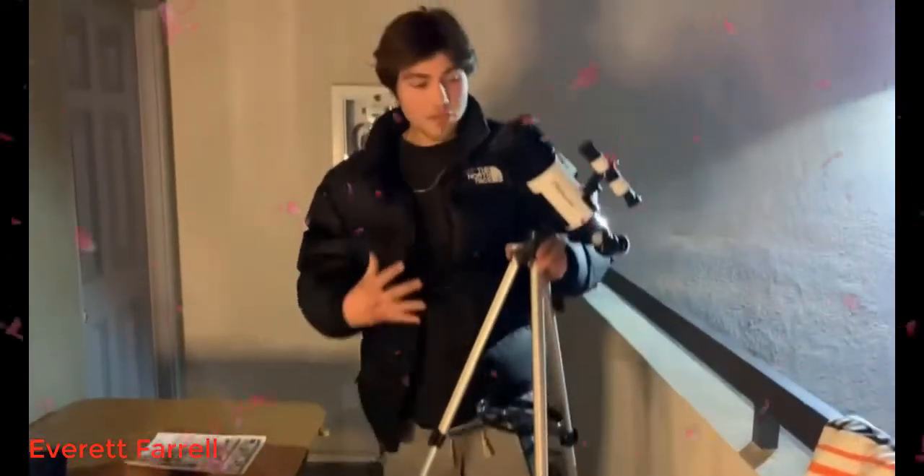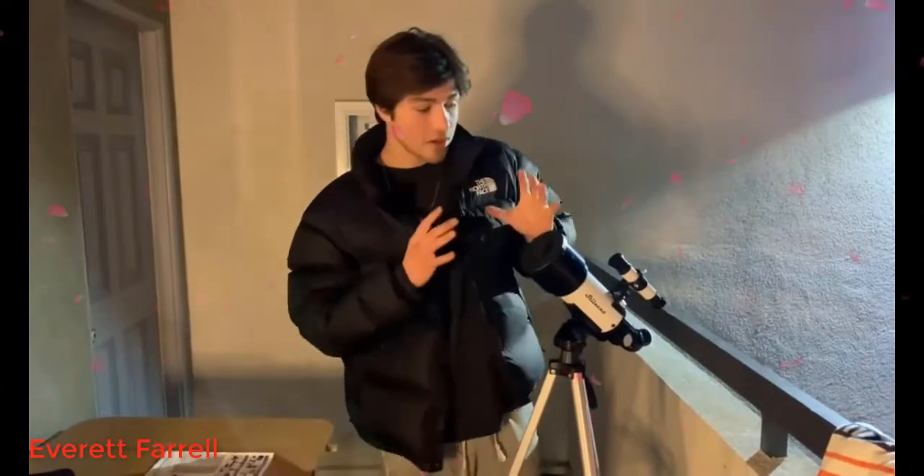I definitely recommend this telescope for anyone who's looking to get into astronomy at a very beginner level. I actually love this a lot and it's really helped me find my passion in this field. Thank you for watching — hope you guys get it.